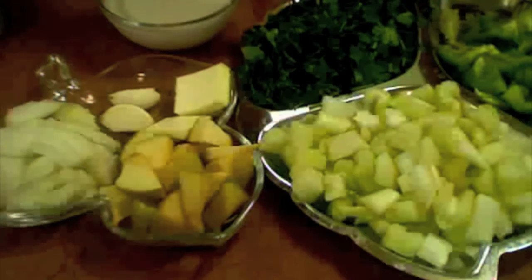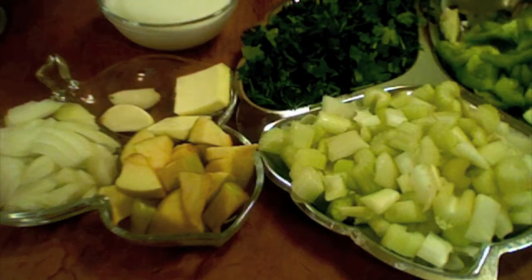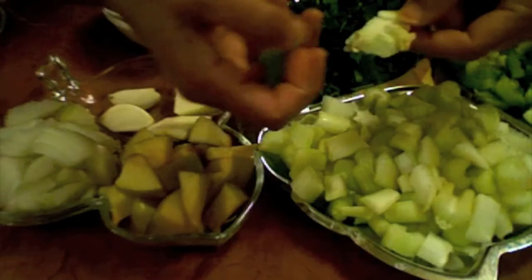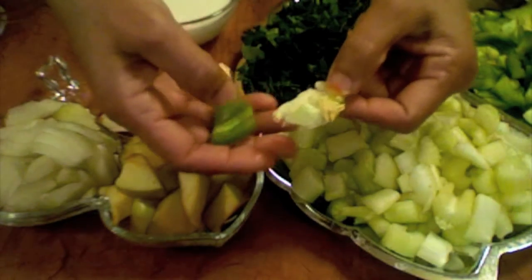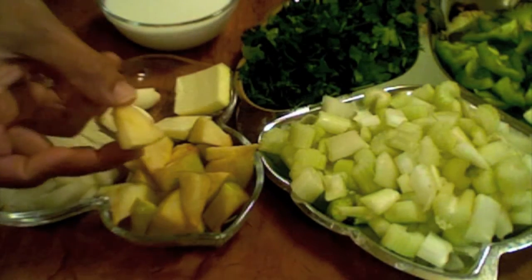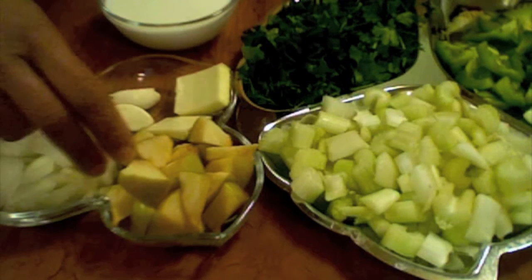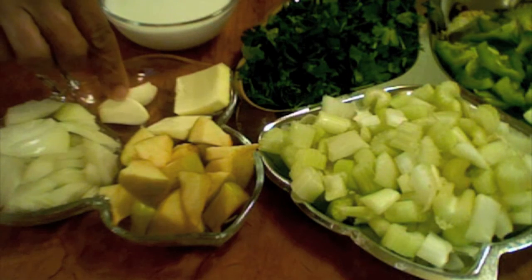I have taken two cups of parsley, one cup of green bell pepper, and the inside membrane from the green bell pepper — I always use it, I don't throw it away. Also one cup of green apple cut into small pieces, one cup of onion, and two garlic cloves.